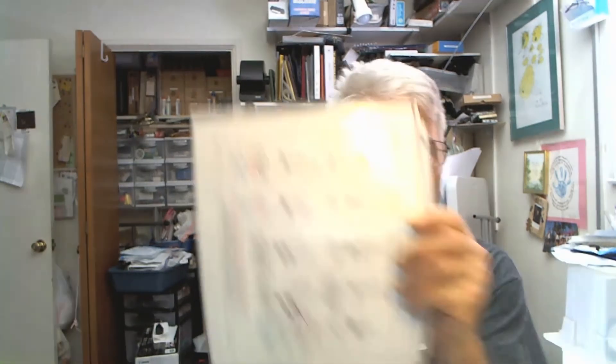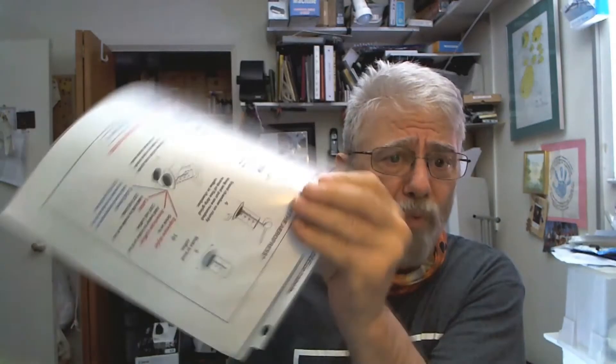Hi, Bill Duby here. Watch this video for a quick cooking tip. You protect your pots and pans — why not protect your recipes too? I'm going to show you one way to protect your recipe in my latest clip.